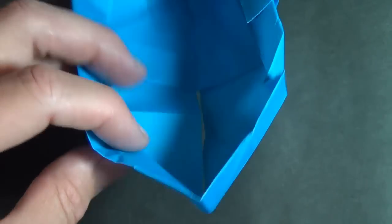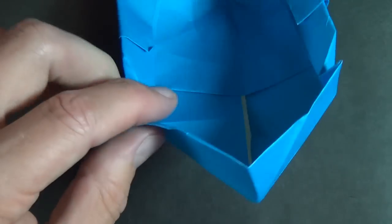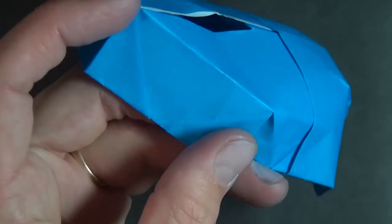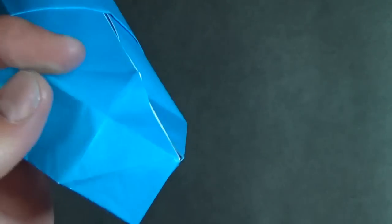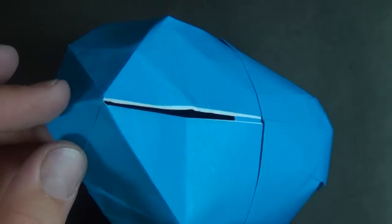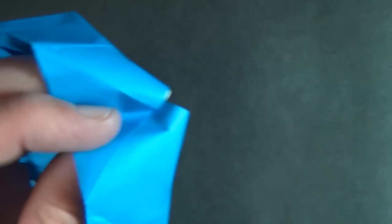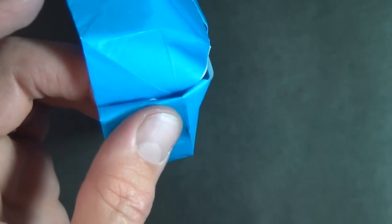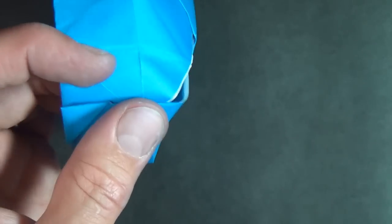Let's do the same thing on this side — here we have our valley fold. Turn it over and fold it right onto this crease, so you see you have this rectangle and a rectangle here. Now we're going to make a pleat — this is going to be reversed. We have to make a valley fold, so let's turn it into a valley fold and make sure the layers stay together. Then a mountain fold on either side — there's our original valley fold and then a parallel mountain fold.